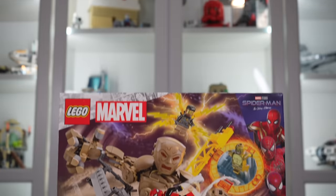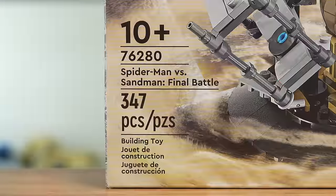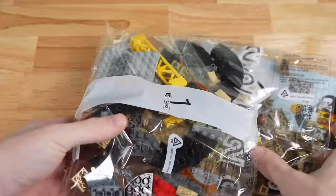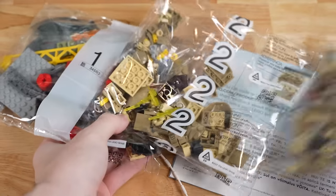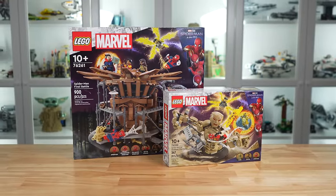Hey everyone, Ryan here, and this is going to be a little bit different than a normal review of the 76280 Spider-Man vs. Sandman Final Battle. This set is basically a DLC to the 76261 Spider-Man Final Battle from the summer of 2023.